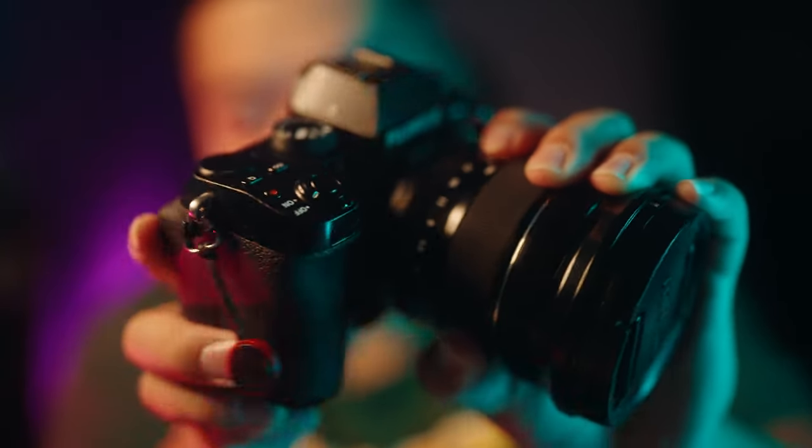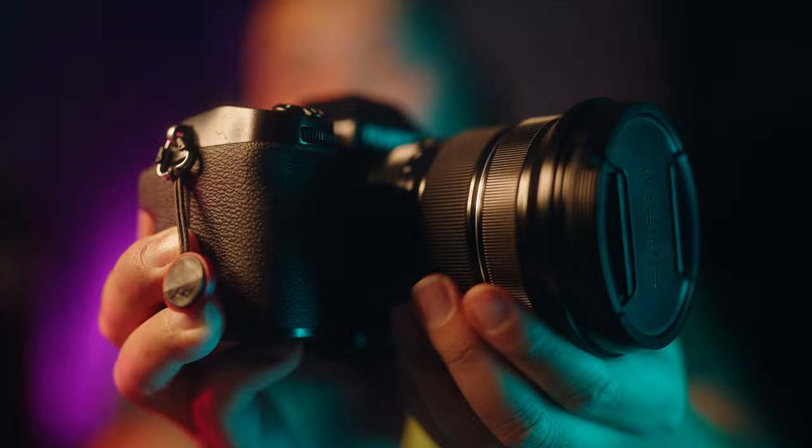Look at this sexy camera, man. That's a sexy camera. With the XS10 at 24mm, look how wide I am.